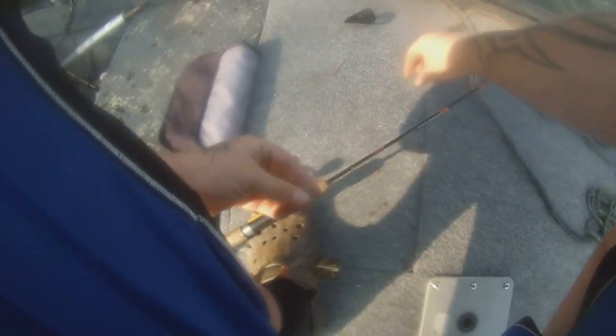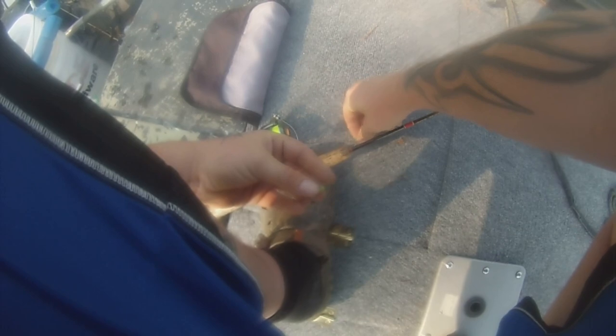Alright, just for the video we're going to change from the chartreuse to what my dad calls 'ugly green,' which is this color right here. Same setup. Let's see if the bigger boys are going to bite this color instead of the chartreuse.